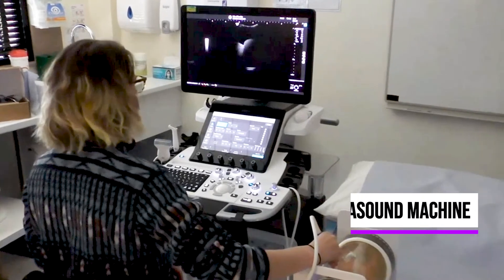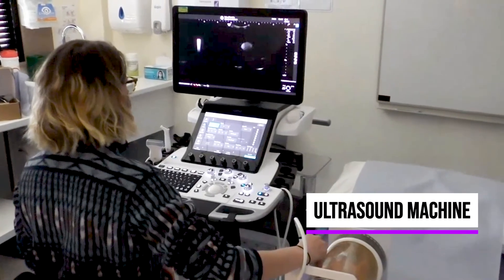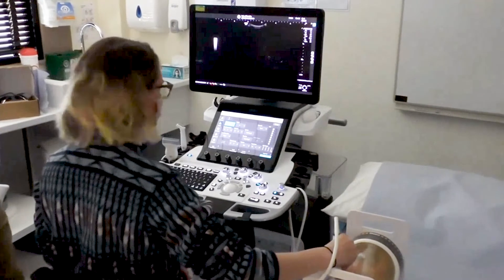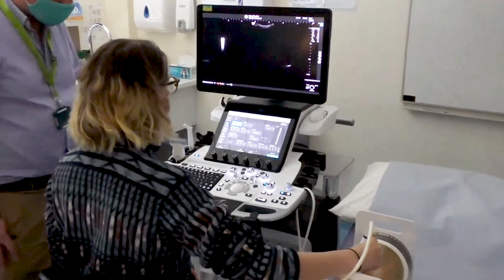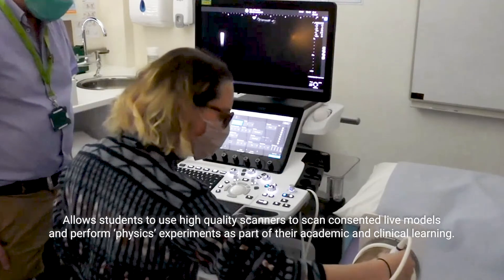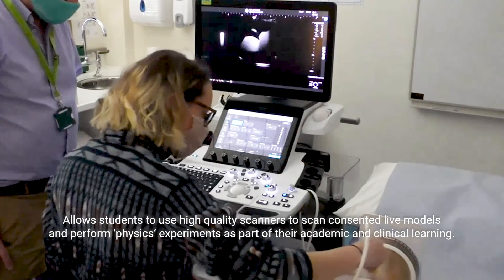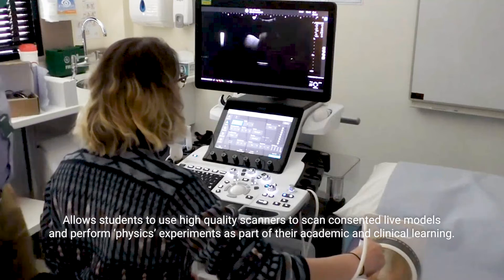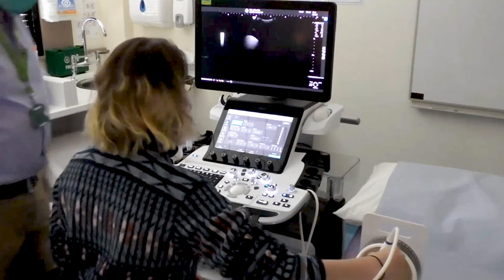You'll see here Victoria who's scanning what we call a jelly baby phantom. These phantoms are quite expensive — a few thousand pounds each — but they're a really good way of allowing students to get that spatial awareness and hand-eye coordination. This time Victoria is scanning using a real ultrasound machine, so she's learning how to operate all the relevant controls on the machine.